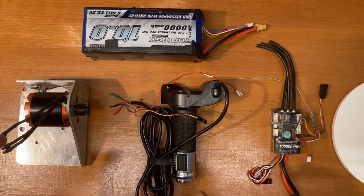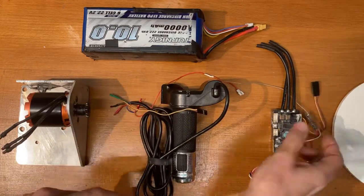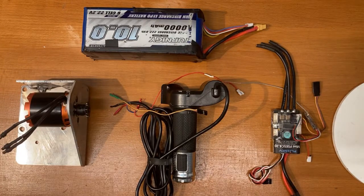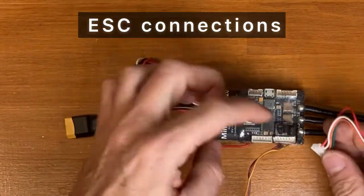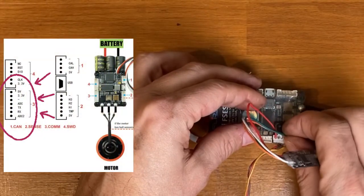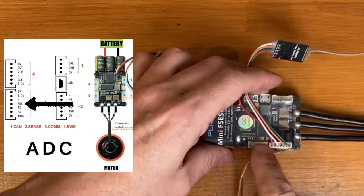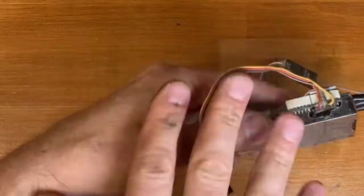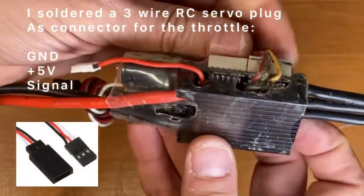Now we will prepare all the parts in order to be connected together with the right plugs, and we will assemble the entire kit functioning on the table. You need to connect the Bluetooth module in this position here. Since in this connector there is also the analog input for the throttle, I soldered a 3-wire servo plug directly on the bottom of the connector.